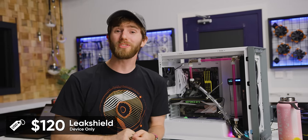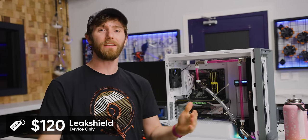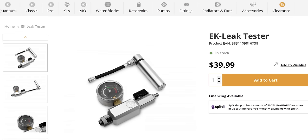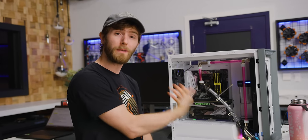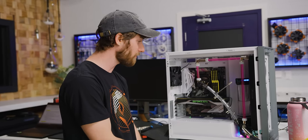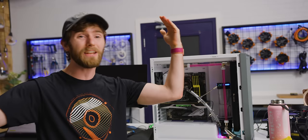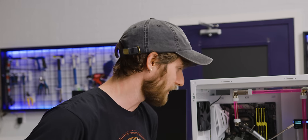Now, should you buy it? Well, it's not the most economical way to test your loop — a couple of paper towels costs pennies, and if you want something more sophisticated, EK has a pump pressure tester for about 40 bucks. But in terms of ongoing peace of mind, or if you're transporting your system, or if you experience huge temperature swings that can cause pressure inside your tubing — O-rings can wear out over time — there's just nothing else like it.